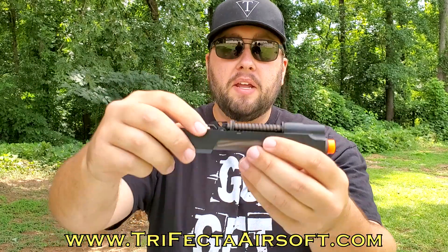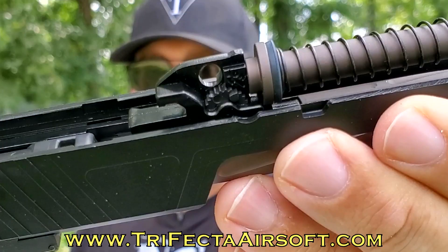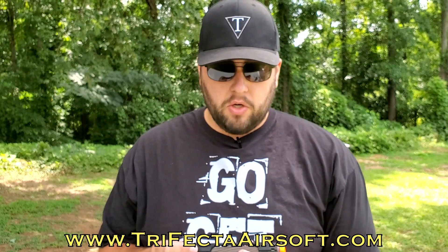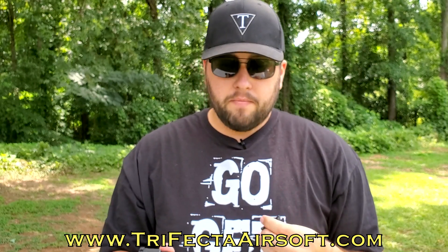The hop-up is the standard wheel adjustment inside, and it does tell you which way to turn the wheel for more or less hop-up, which is nice because some of them don't tell you and it gets confusing. To reassemble, just line up the grooves on the slide with the frame and slide it all the way back, then get your pin ready.